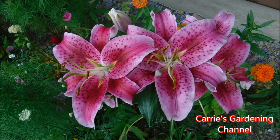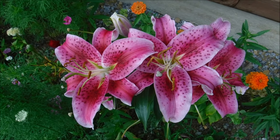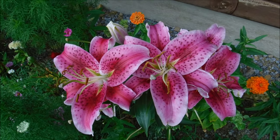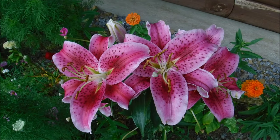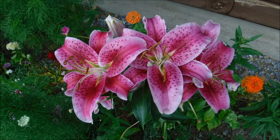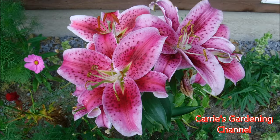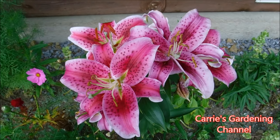Hello and welcome back to another edition of Carrie's Gardening Channel. Today is August the 3rd, 2019, and what I wanted to talk to you about today is stargazer lilies. This is what stargazer lily blooms look like — they are highly fragrant. Stargazer lilies are oriental lilies and they've been around since 1974.